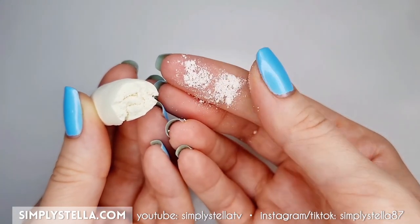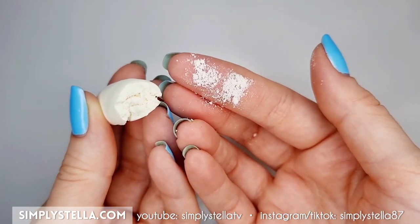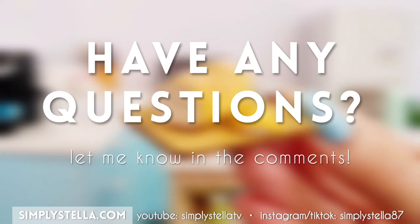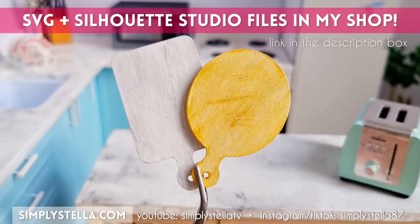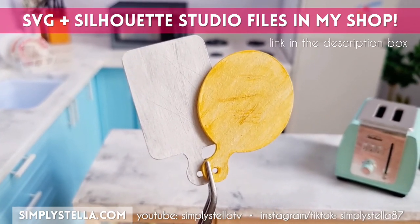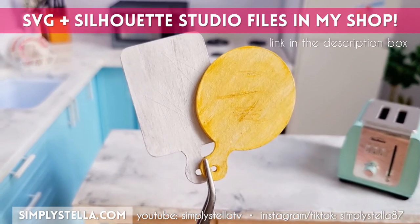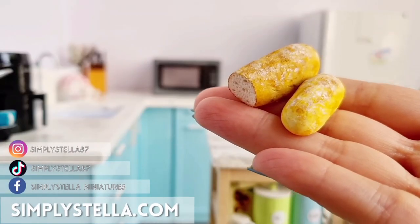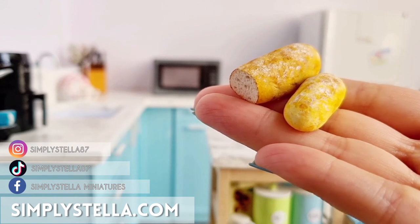And that's all for today's video. I tried to be as thorough as possible, but if you have any more questions or doubts, please let me know in the comments and I'll do my best to help. Just a reminder: if you want to make these cute little cutting boards, I have the SVG and Silhouette Studio templates in my shop — you can find the link in the description box. I really hope you're gonna try this truly awesome technique. See you next time, bye!